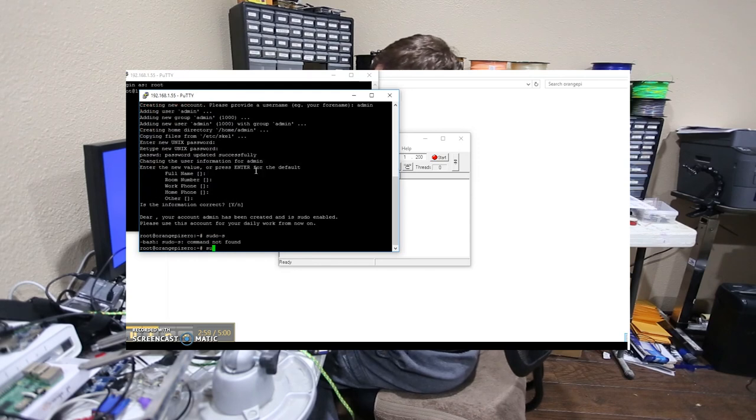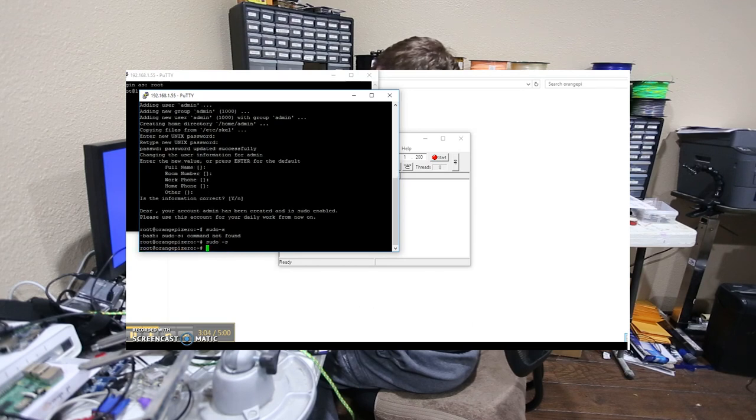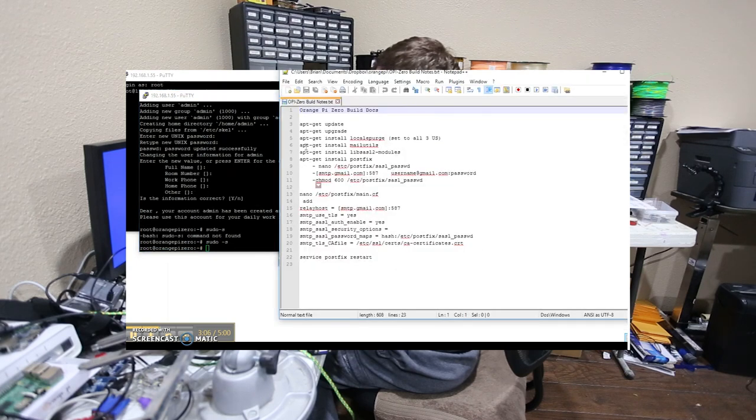I'm lazy so I'm just running sudo -s so I don't have to mess with permissions. I'm going to bring up my cheat sheet — the first thing we need to do is turn on the TV output module.